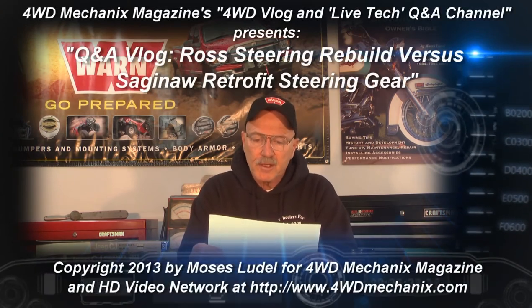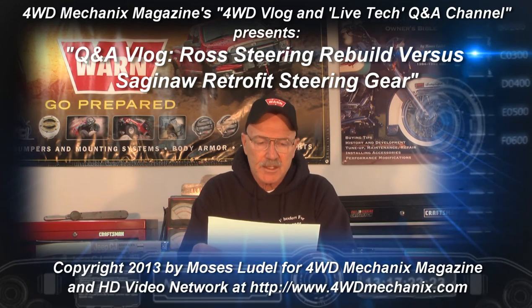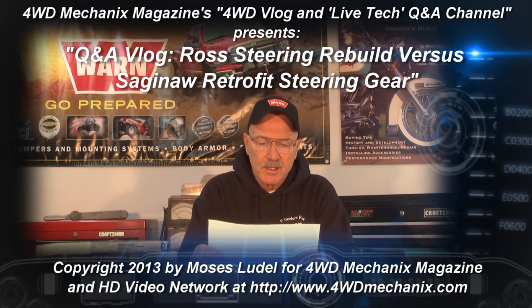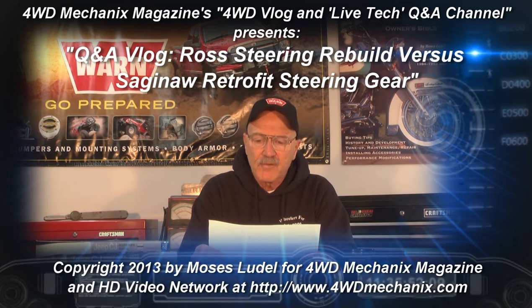Rob writes about his steering system: 'I have a 1971 Jeepster Commando, which I have labored restoring for the last year. It's in great shape, minus the steering, which is a Ross box. I'd rather keep the Ross setup and not switch to Saginaw, which seems to be the preferred option for restoring Jeepsters. But I cannot find new boxes or rebuild kits for the one I have. Any suggestions?'